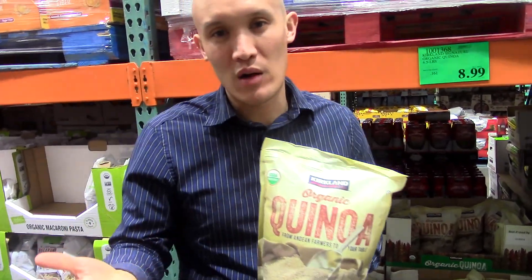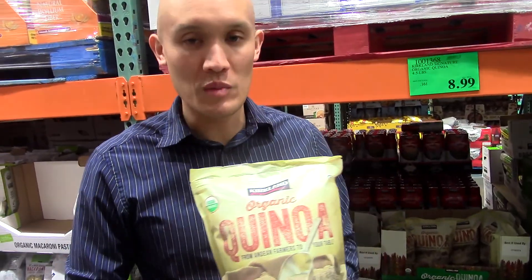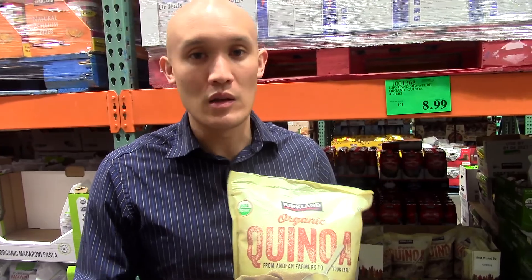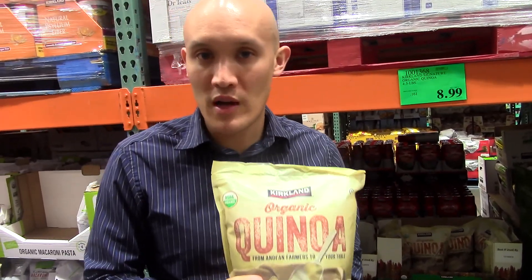Then you cook it like brown rice — usually for every one cup of quinoa you want to use about two cups of water. But if you're soaking it and measuring things out you should be good. What's really awesome is when I cook it I put a little bit of olive oil, a little bit of sea salt, and a little bit of agave or maybe even some maple syrup in there to add a little bit of flavor.